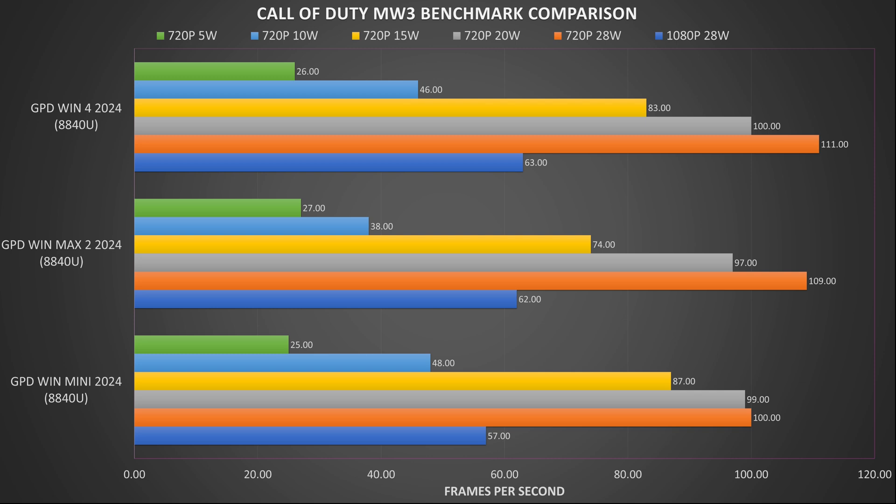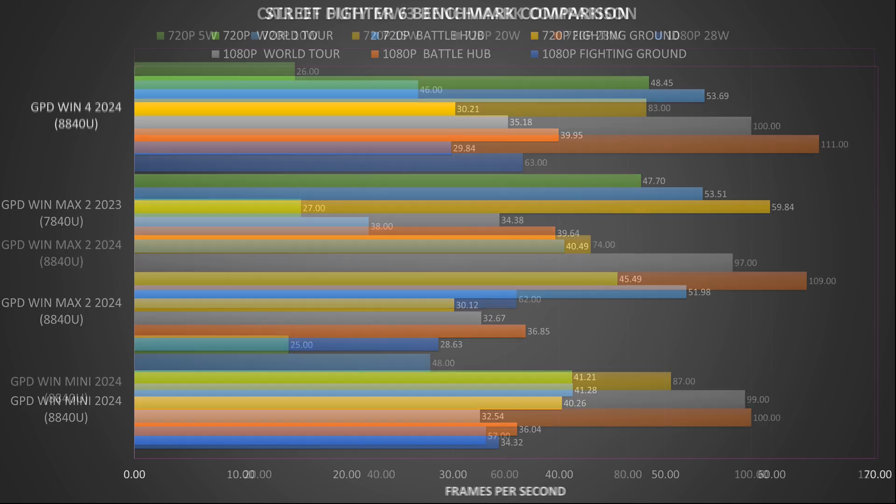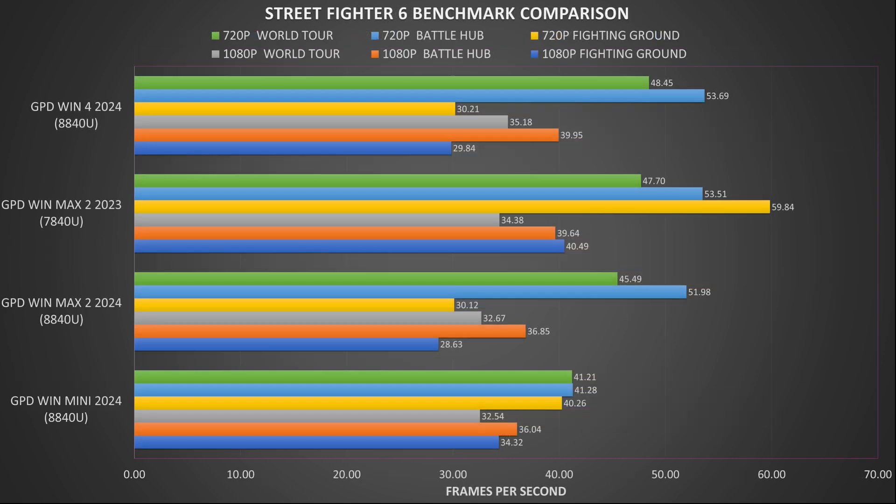For Call of Duty: Modern Warfare 3 we are running on minimal graphics settings with no FSR enabled. At 1080p we get very good scores, not far off those of the Win 4 2024, and at 720p we see an overall lower comparative performance until 5 watts TDP. We are running Street Fighter 6 on the highest graphic settings to push the hardware. We see a mix of ups and downs at both 1080p and 720p, but keep in mind this is generally one or two frames per second so it's not a massive difference.